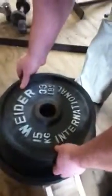Got more. So 123 plus 33? Yeah. 156 pounds. Does this thing break? It's a bus. Not a crack.